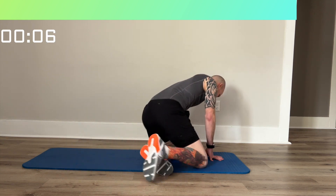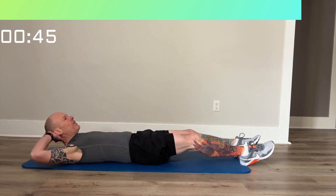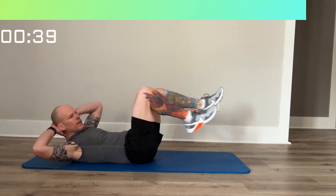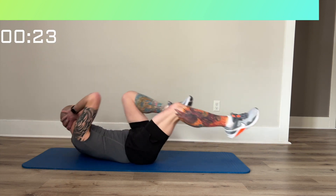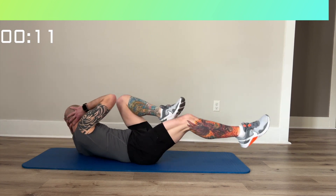We're going to finish this workout with a bicycle. Arms out, knees up, and you're just going to go back and forth like you're riding a bike.